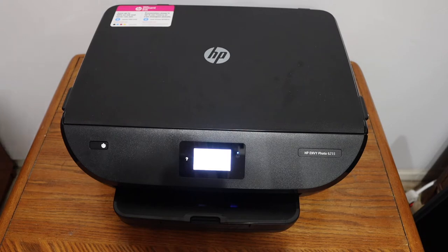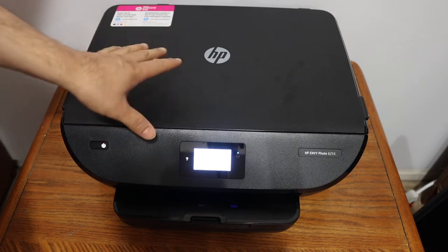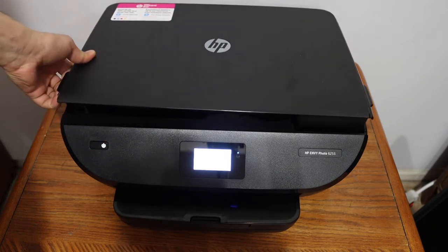This video is about the HP OfficeJet Photo 6255 printer. I'm going to show you how to replace the ink cartridges. The first step is to switch on the printer and open the ink cartridge chamber.